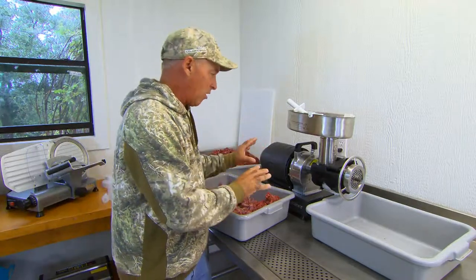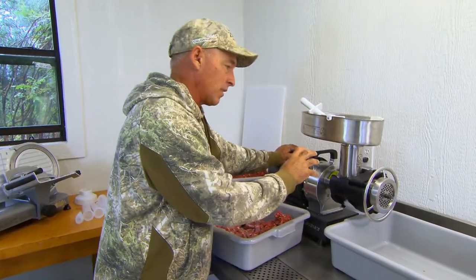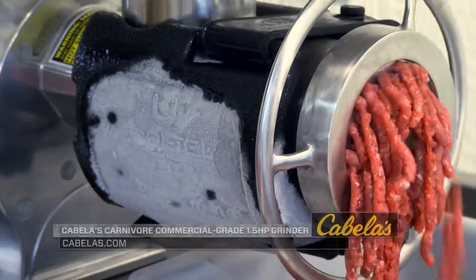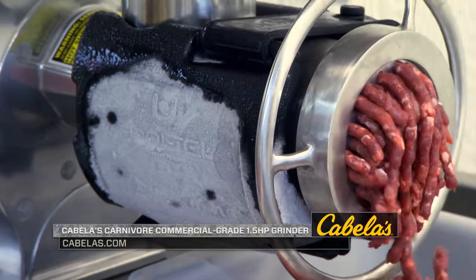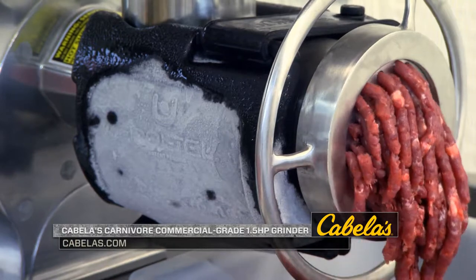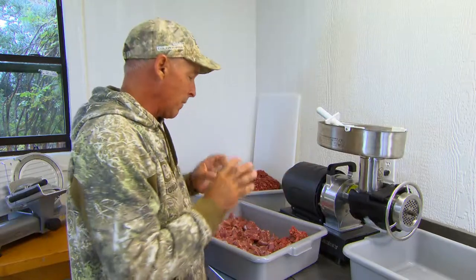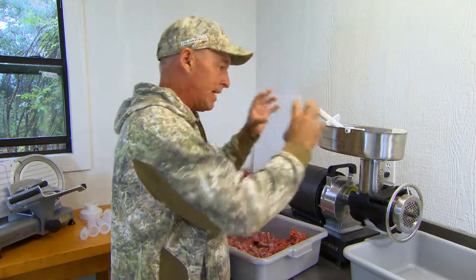I actually own a Cabela's Carnivore Grinder, one and a half horsepower, and that's exactly what this one is — the newest model. The cool thing about this one is it has this cool tech: you put it in the freezer and it actually makes this housing really cold. So when that meat goes through there, it doesn't warm the meat at all — it stays really, really cold. That helps your ground meat stay a little bit more firm when you're working with it, especially making sausage. The firmer it is, the better it is. I'm going to show you how I grind meat and how easy this is, how much of a beast this machine is.